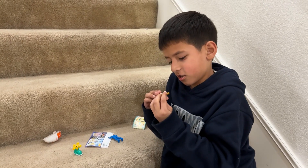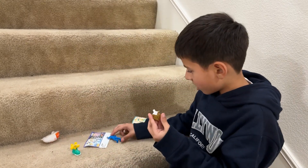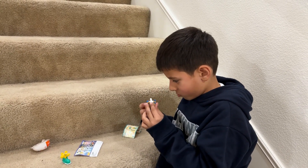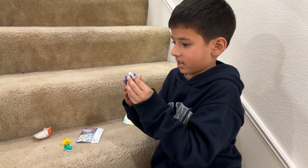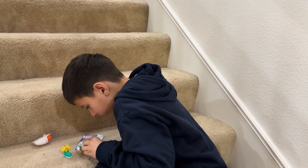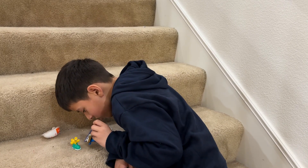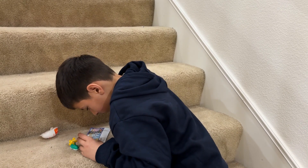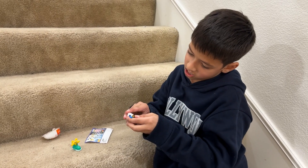Okay, that is just going to stand like this. Okay, look at that. Yeah, it says it could do that.